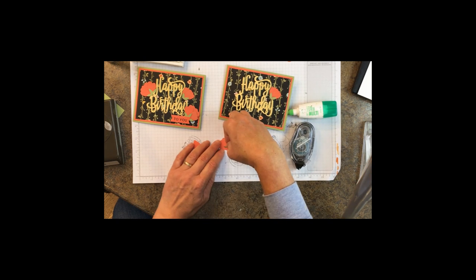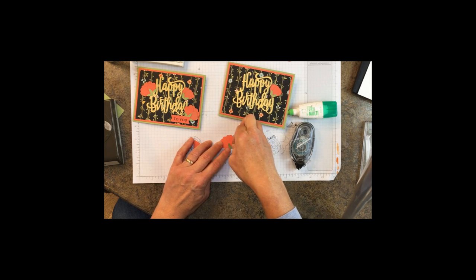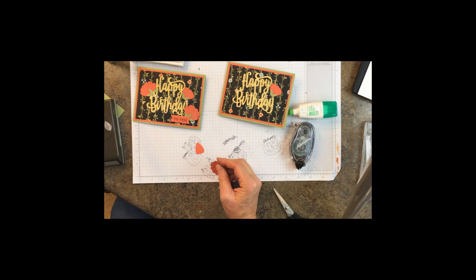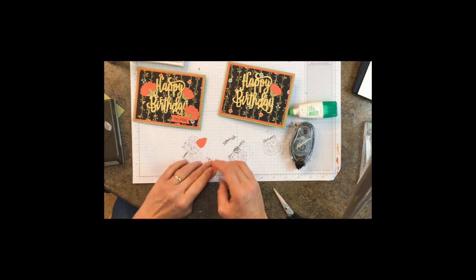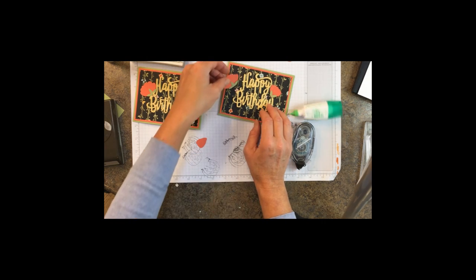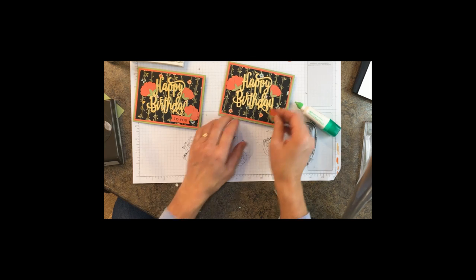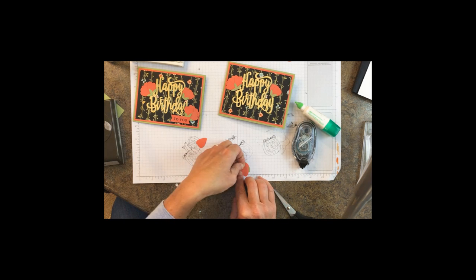The piece that we cut apart is going to go right here on the bottom. We can attach that one with dimensionals right to the upper left corner of our Happy Birthday, and then we'll repeat the process and attach that one with dimensionals to the lower right corner.